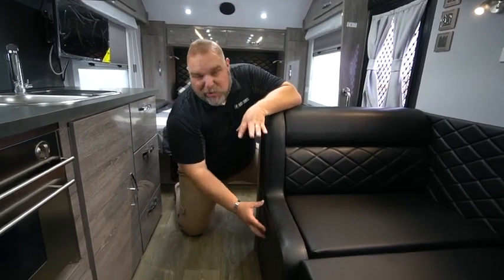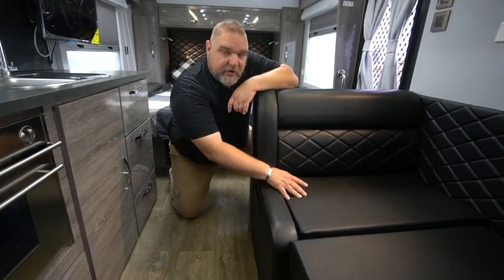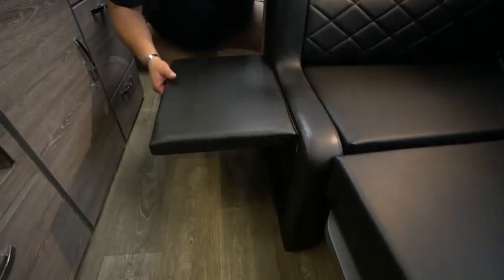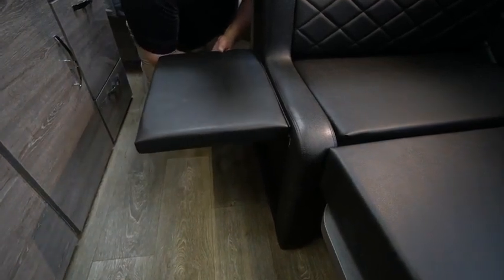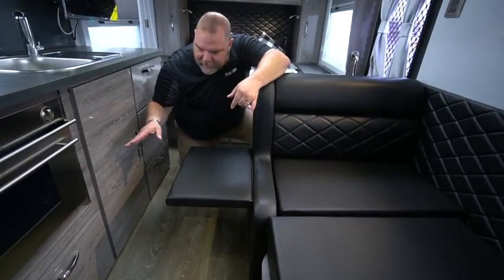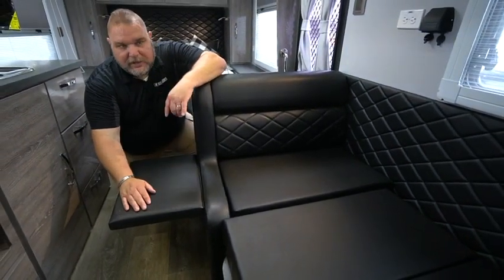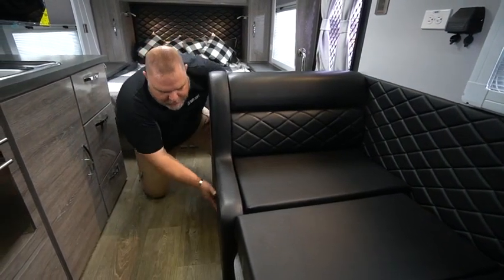One of the features in the dinette area is the leg rest. In some units you might find a storage door here, but because of our inverter and batteries we use this as a leg rest instead. It lifts up and there are a couple of brackets underneath that lock it in place. So if you sit sideways with your legs dangling off the end, maybe watching TV, you can kick up your legs and relax. To release it, reach underneath, find the bracket, lower it back down, and push it back into place.